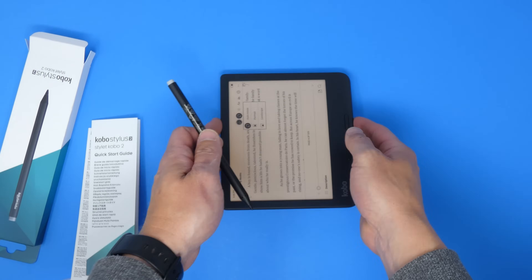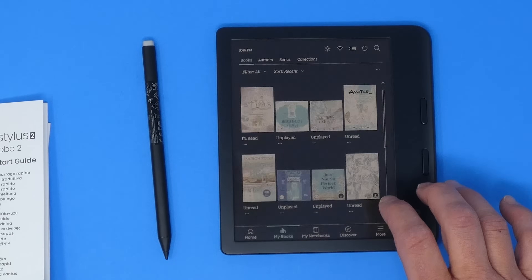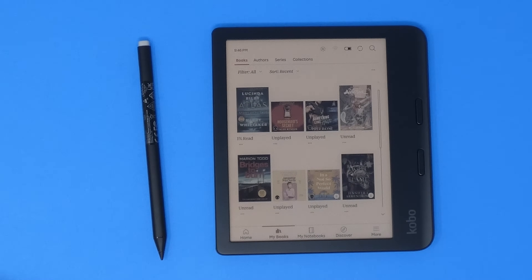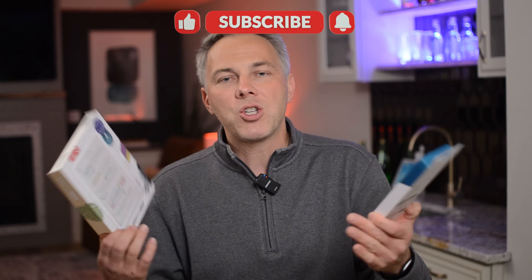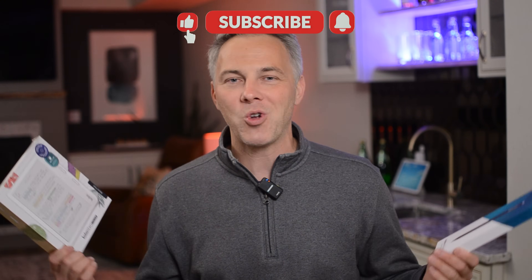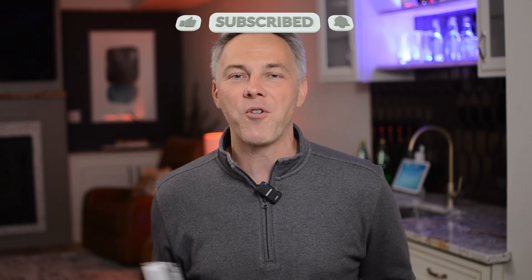This is the Kobo Libra Color. First impressions: the color screen is very cool, the device has a nice feel, and the stylus is pretty intuitive. I'll have to dig in deeper. So what do you think — is this the Kindle killer? This goes head to head with the Kindles. Do you think this beats them? Have you used Kobo products before? Do you like the interface and their e-readers? Make sure you subscribe to the channel — I've got a lot more cool tech unboxings and reviews coming your way. Tech it before you wreck it. I'm Kirk.